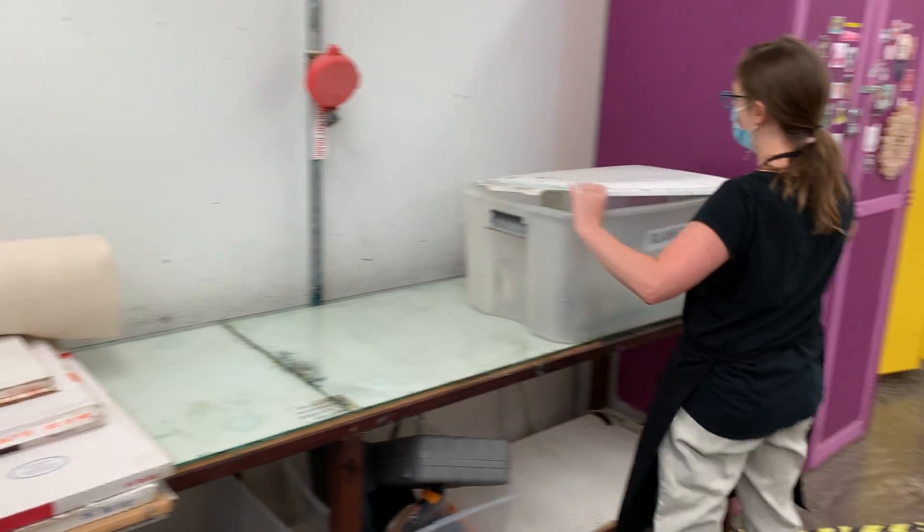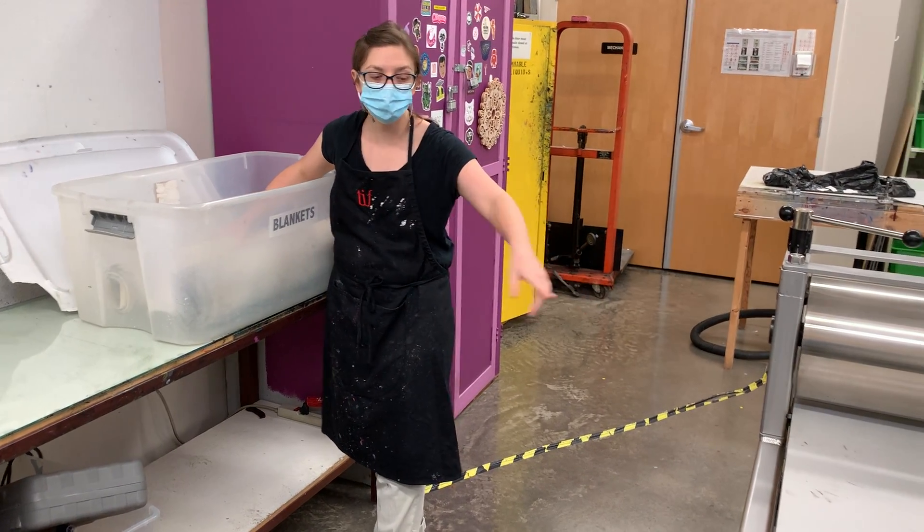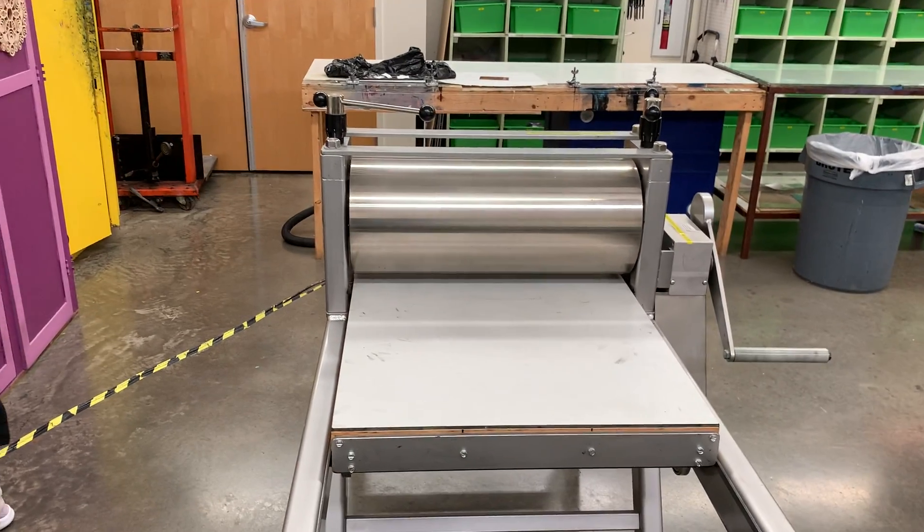I'm going to open our container. Today I'm going to be printing on the Takich Press, the smallest one, and it has the smallest set of blankets.